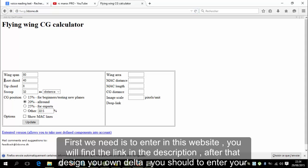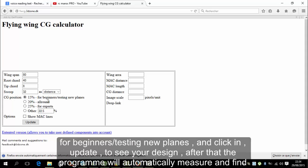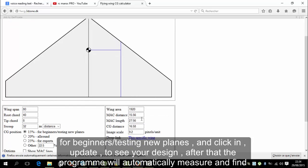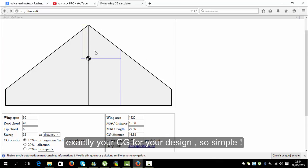After that, design your own Delta. You should enter your wingspan — for me it's 80cm — then root cord, tip cord, and sweep. Select 15% for beginners testing new planes, and click Update to see your design. After that, the program will automatically measure and find exactly your CG for your design. So simple.